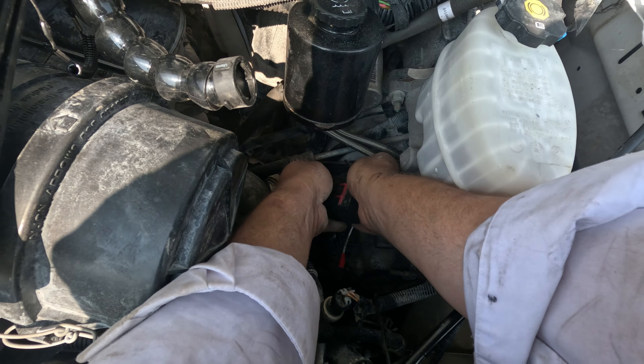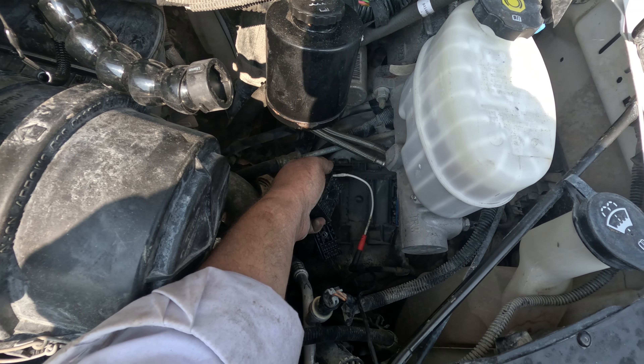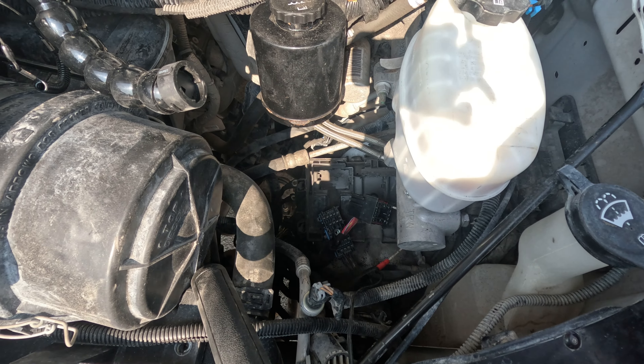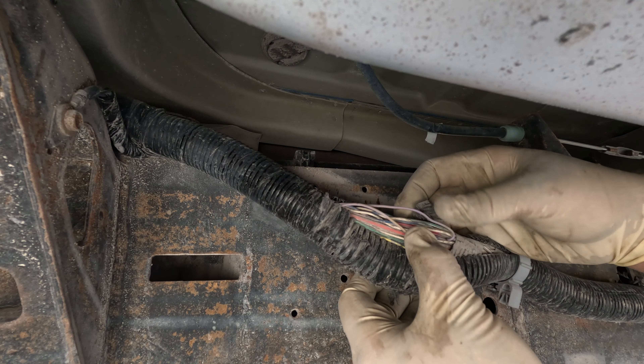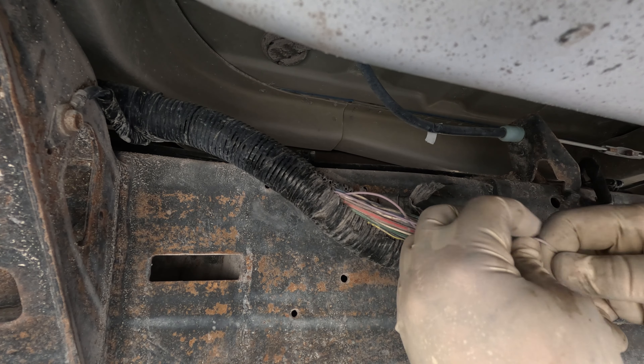The ground is confirmed good at the fuse box end — it lights up. So the only answer is we have a broken wire. The question is how do we find it — do I just run an overlay? I hate running overlays. I opened up this harness and found the purple wire and started pulling it and it feels loose — and right here it's ripped. This is our issue.